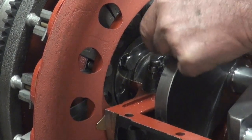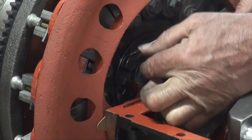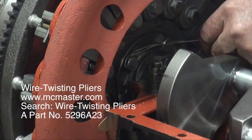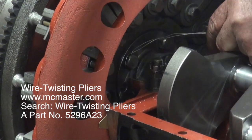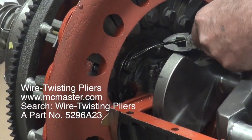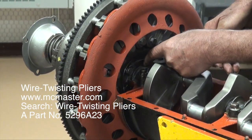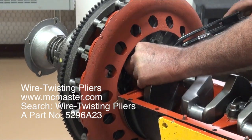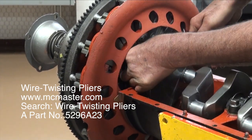I'll just wrap it around the head of the bolt and through the bolt in such a position that when it tries to back out of there, it's going to pull against the wire that's going to go over to the other bolt. These are real handy wire pliers — twists and aerospace things. You can get these through McMaster-Carr.